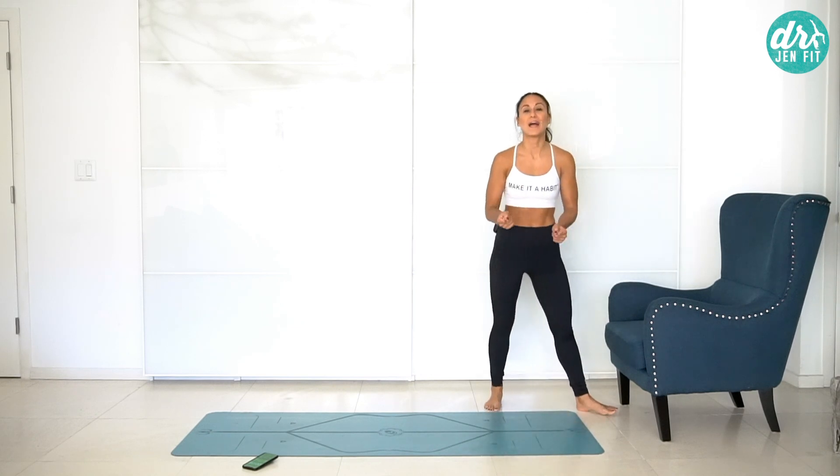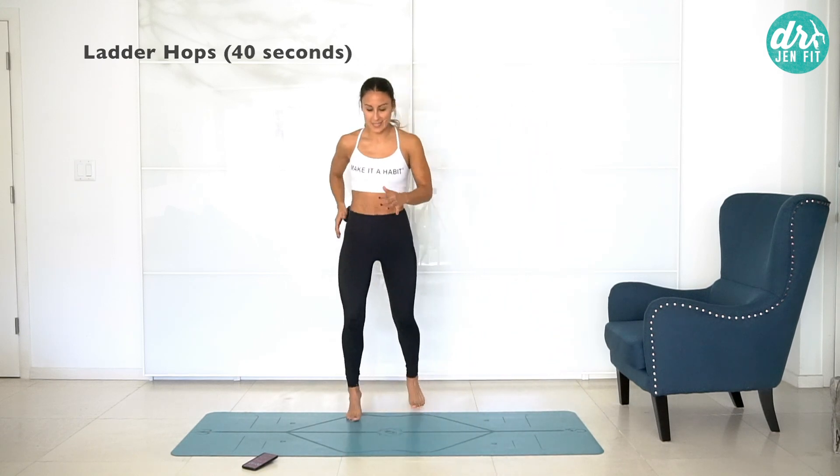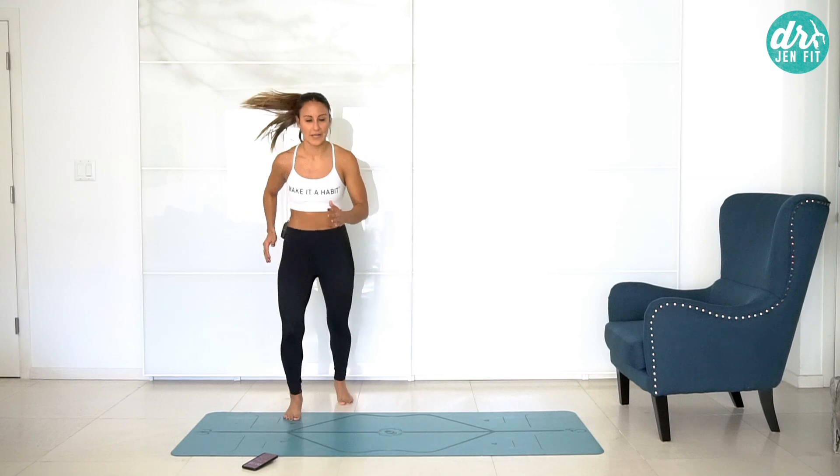Last round, guys — this is exciting! Make this your best round yet. Really focus on what your body's doing and keep it moving. It's only three rounds, it goes by so fast. How quick can you make it?